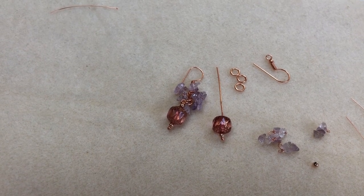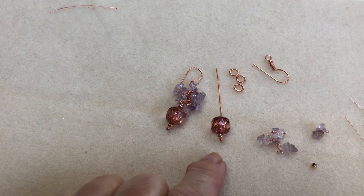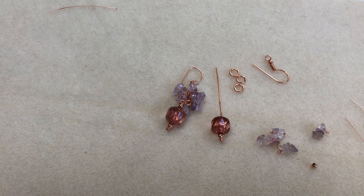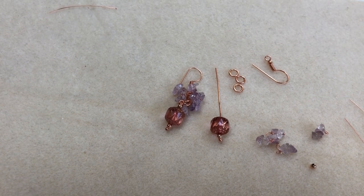Hi, it's Sheila again. I'm going to show you how to make a cluster earring — well, a pair of earrings, but I'll show you one. It has some gorgeous cathedral beads which are absolutely beautiful. We've got amethyst, rose gold, and some Botswana agate. What we need is a rose gold head pin, spacer beads from the kit, amethyst chips, some rose gold jump rings, and your earring finding.